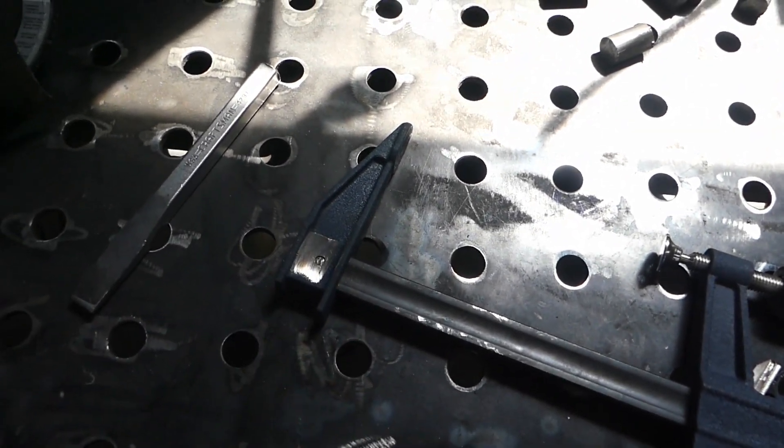Well guys, we're back out in the shop. I'd like to say it's the next day but in reality it's been almost a week since I first started doing these clamps. We finally remembered to bring a punch home, so we're gonna get this tapped out. I'm going to prep probably two of them for the video real quick using a time-lapse, then we'll get to tacking them together and all that stuff.